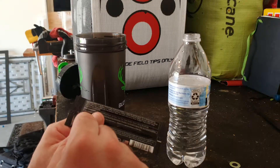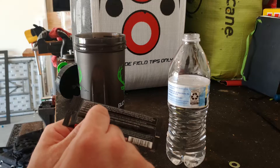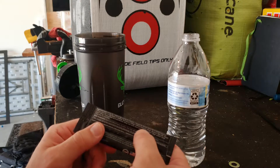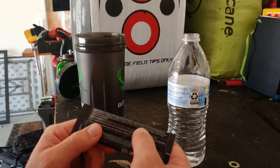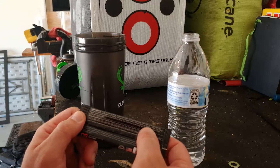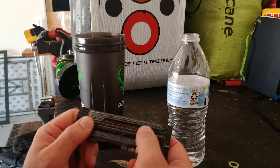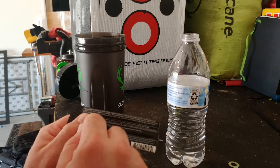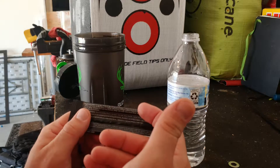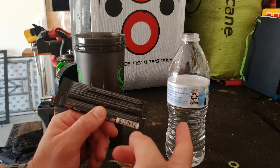It's got your normal B12, citrulline, and things like that which are really good for pumps. This does have 200 milligrams of caffeine. It's got alpha GPC, taurine, and 200 milligrams of alpha GPC. Himalayan rock salt gives you some minerals, which is not bad especially if you drink a lot of bottled water.